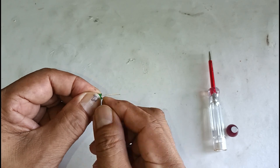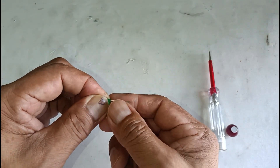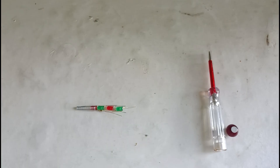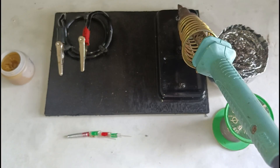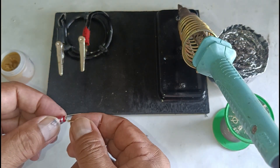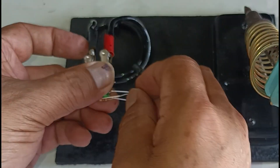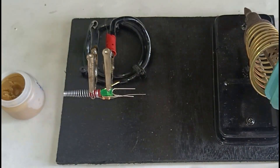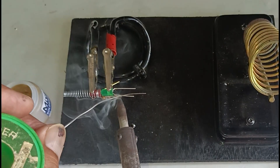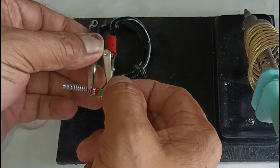The last LED Bulb is green. Arrange it the same as the previous green LED, with the short terminal on the resistor side. Now it's time to solder all connections.